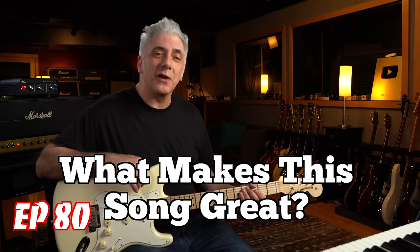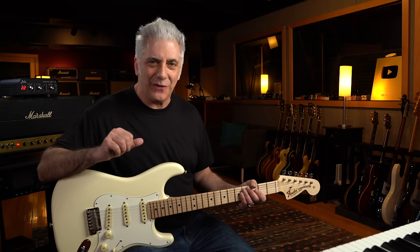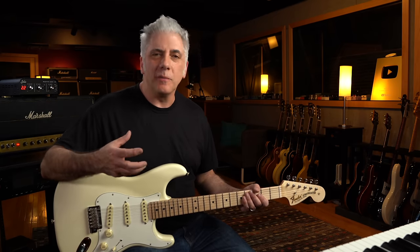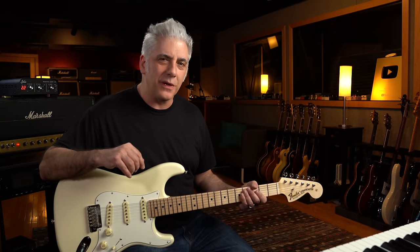Hey everybody, I'm Rick Beato on today's Everything Music. It's What Makes This Song Great, Episode 80. If you can believe it, we've done 80 of these. One of my goals this year was to get to number 80, and then I want to get to 100 by around February or so — right about the two-year mark since I started doing this series.